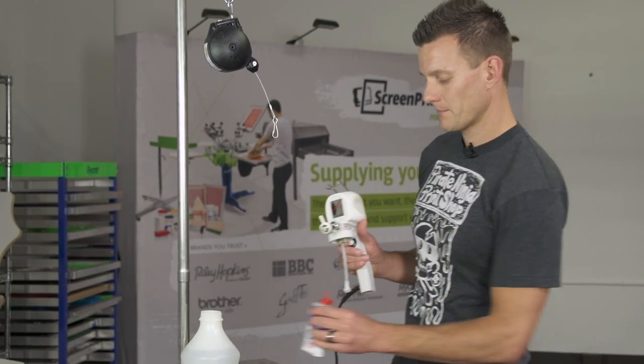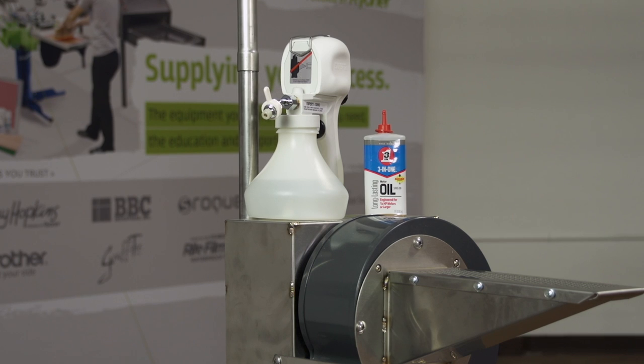So that lubes the inside. Just to be clear, these guns were not designed for water. However, it does work, and this information that we're giving you in this video is given to us by the manufacturer. It may void your warranty depending on the gun, but if you maintain your gun as we're showing you, your gun should last a long time.